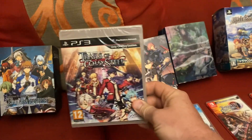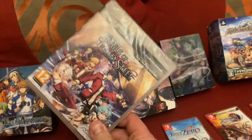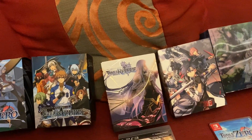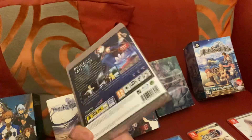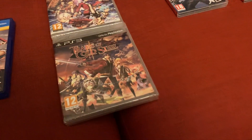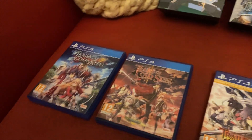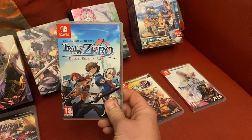I've also got Legend of Heroes Trails of Cold Steel one on the PlayStation 3, still sealed — this is a second print from NIS America. And this is also a second print from NIS America: Trails of Cold Steel two. They play really slow on PlayStation 3; the best version to play is probably PS4 or Switch because you can speed it up with a speed mode, which is really cool. And I've got Trails from Zero.